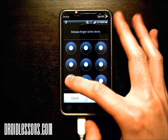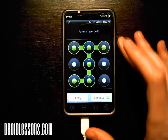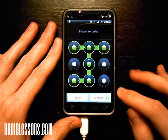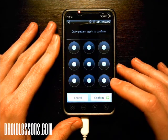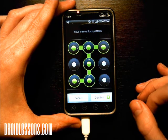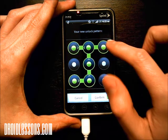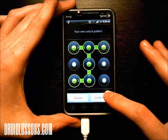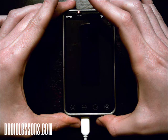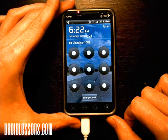So for example, I'm going to draw a J here — up and left and right. The pattern was recorded. I'm going to click continue because it wants you to do it twice to make sure you did it right. So there it is again — J. That's my pattern: starts on the bottom, goes up, then left to right. I'm going to click the confirm button. Now if I turn off my phone and turn it back on, every time it will ask me for the unlock pattern.